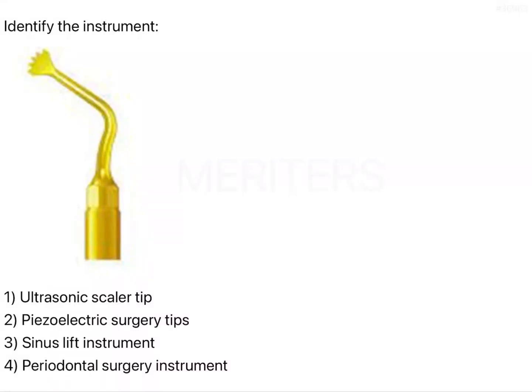Identify the instrument. If you see this instrument, it is golden in color, but this kind of instrument can also be Teflon-plated bluish in color or silver in color, so color doesn't matter much. If you see the tip of this particular instrument, you will see serrations and a claw-like appearance here, and that is specific to the piezoelectric tips.